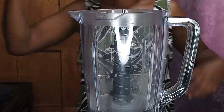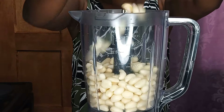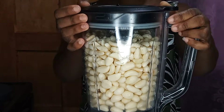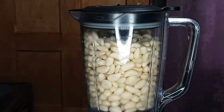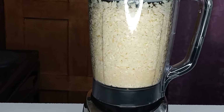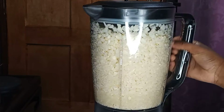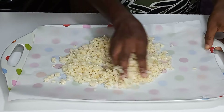Then dry it in the sun. Alternatively, if you have a blender that can crush it, transfer the garlic into the blender and crush it using the pulse side until it is completely broken into pieces. Once crushed, you can also put a baking sheet in a tray, transfer the crushed garlic into it, and spread it all over.